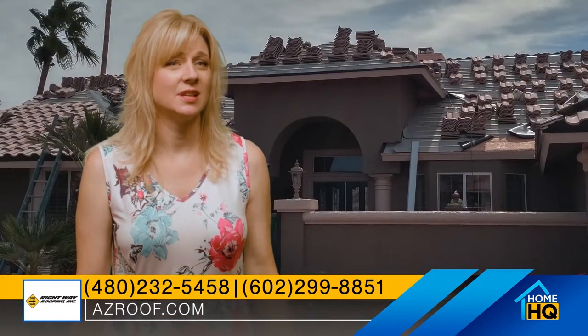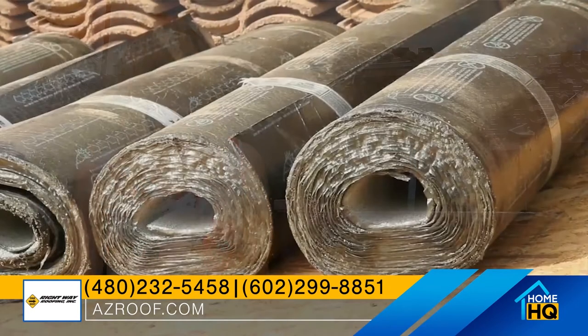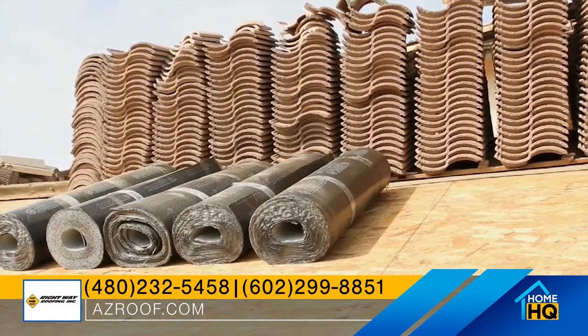The most important part of a tile roof is the actual underlayment. The tiles are for aesthetics — they keep out most of the water — but the underlayment is actually what keeps the roof waterproof and watertight.